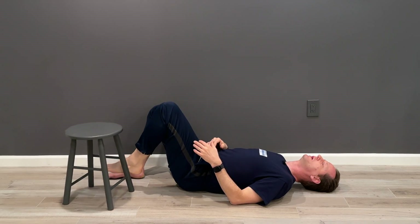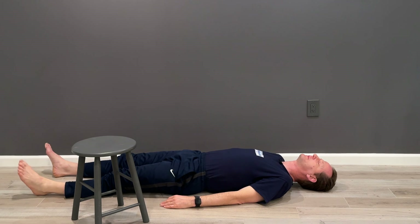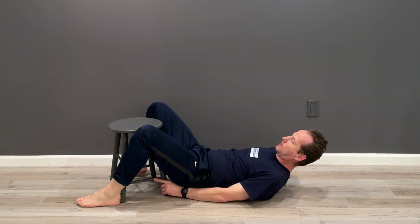Bring your foot down to the ground and straighten both legs. Pay attention to the difference in sensation of the left leg — how the back of your thigh touches the floor, how open the left hip joint is, the position of your foot. Observe quietly.